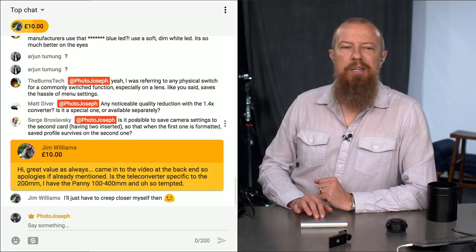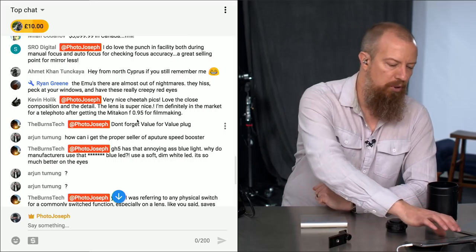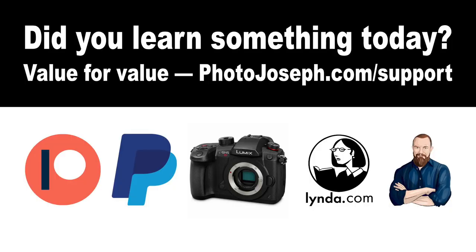Burns reminds me of the value for value plug. If you did learn something today, please consider visiting photojoseph.com for support. Lots of different ways to support: Patreon, PayPal, shopping at the affiliate store, watching my training on lynda.com, or you can hire me directly for just about anything photography-related. Value for value — if you gained value, please consider putting value back. It keeps us on the air.